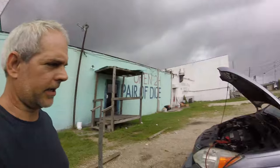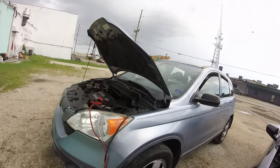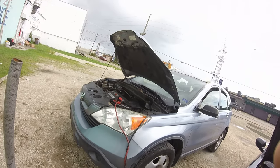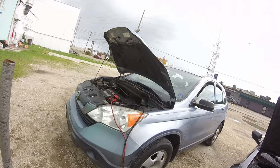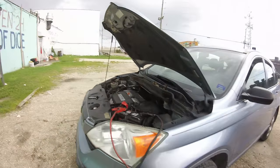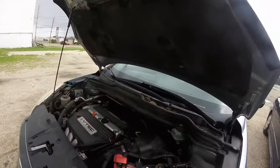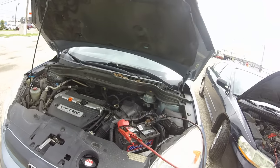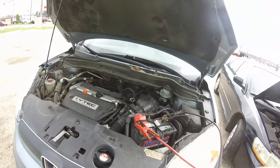Hey, this is Jake again with YouTube Auto Repair, making a video today about a 2009 Honda CR-V that unfortunately got caught in the mid-city flood. What I wanted to show you today is if this happens to your car — a Honda or any other car — there are some basic checks that anybody can do before you have to call a mechanic shop to get your car started again.